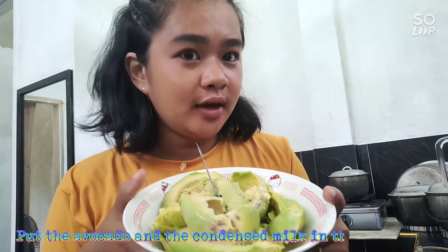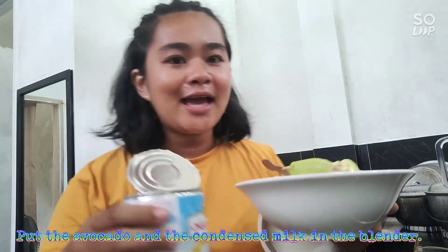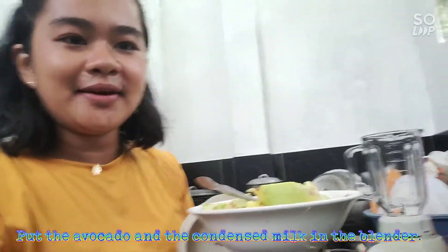Okay guys, this time we're gonna put our avocado and our condensed milk inside our blender.